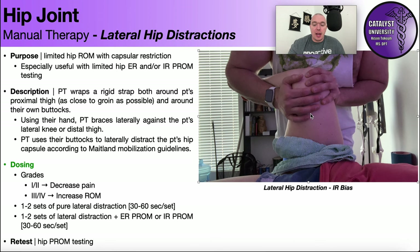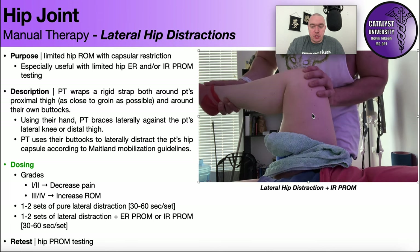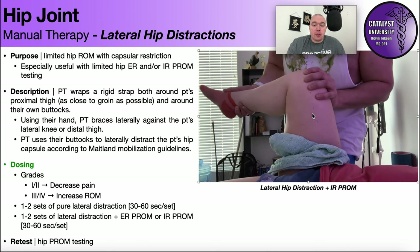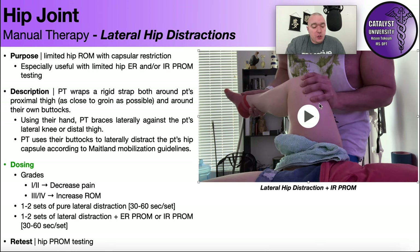You can also add internal rotation while performing the distraction simultaneously — this is one of my favorites. Clinically, more people tend to be limited in internal rotation than external rotation. That doesn't mean you won't find someone with an external rotation restriction; it just means internal rotation restrictions are a lot more common.